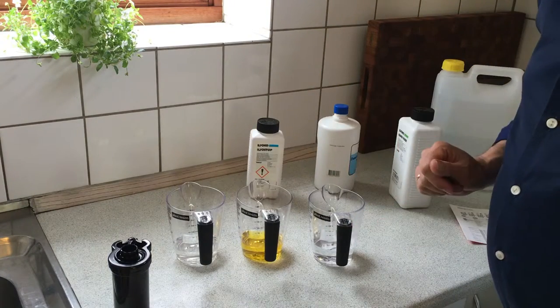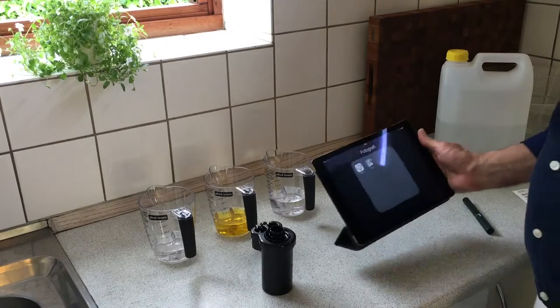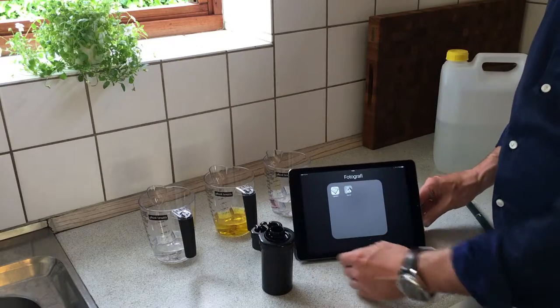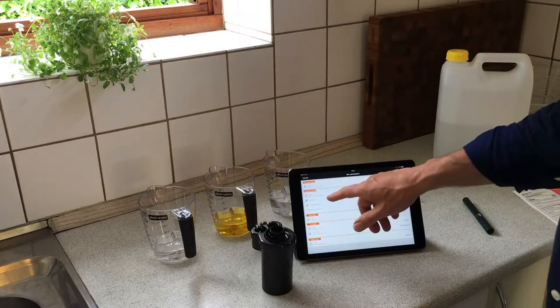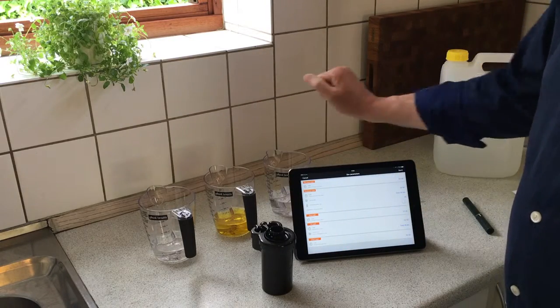And now you will be ready to develop the film. To control the time I use my iPad and an app. I set the time for the developer, for the stop bath, and the fixer.